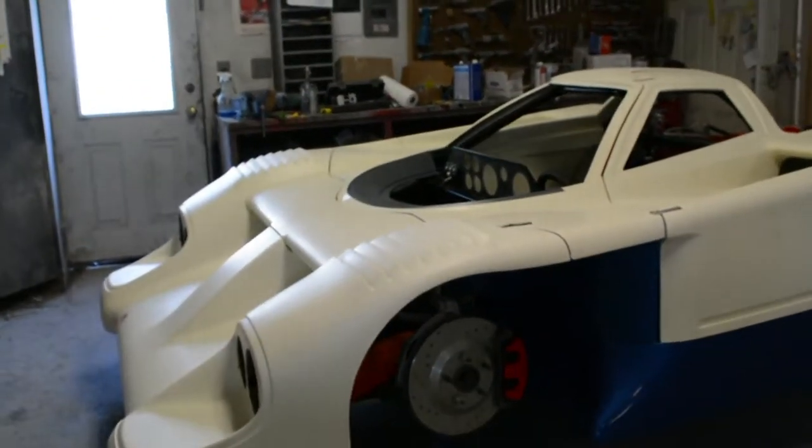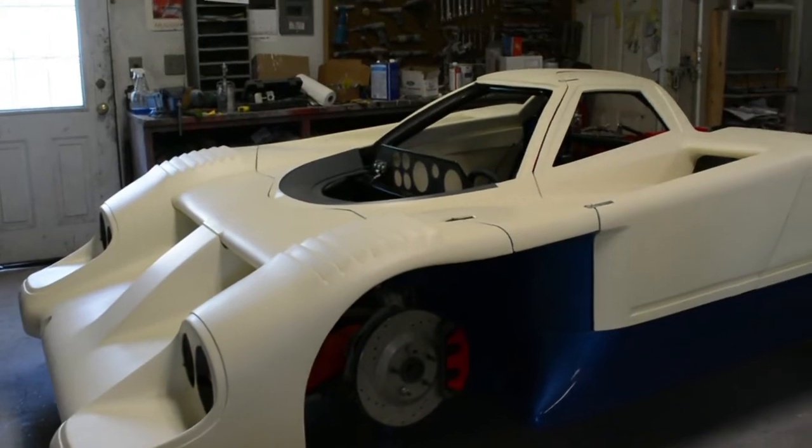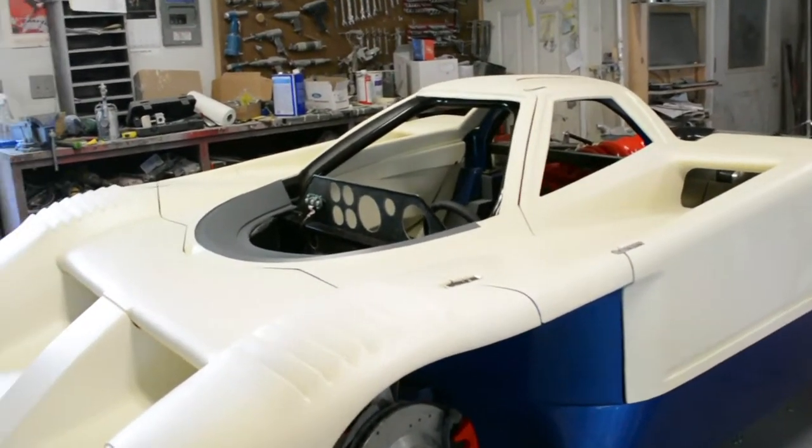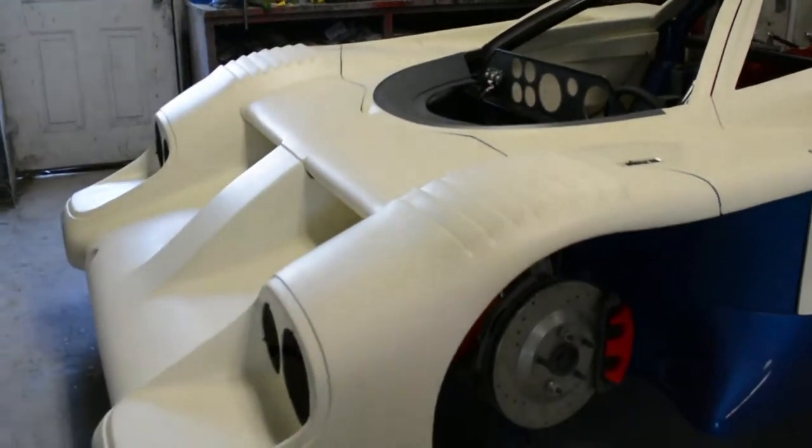Wow, it looks like we've got a lot done since the last time I was here. What have you done? I've been fitting the body panels and putting everything in primer.